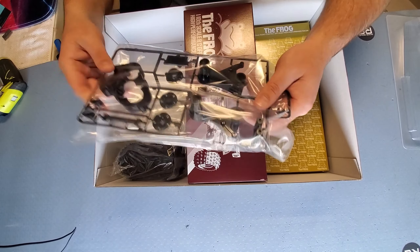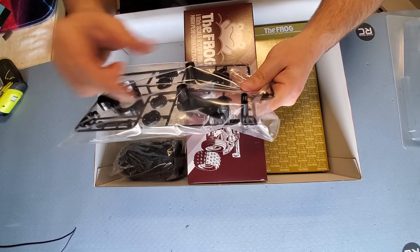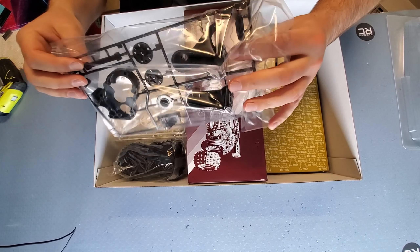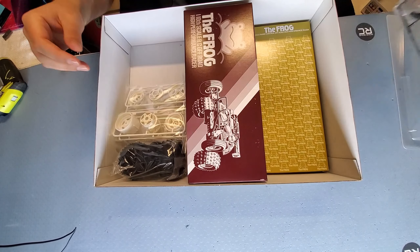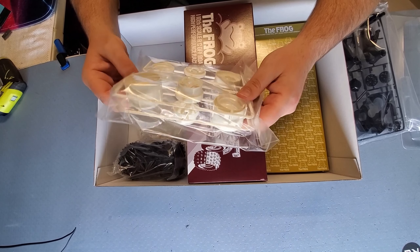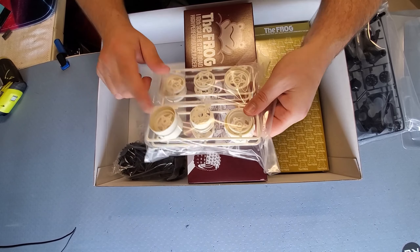This is going to be our main gearbox. We've got the rear trailing arms, rear hubs, motor cover, body posts, chassis support. We've got the three-piece wheels — like OG B-locks. Pretty neat stuff. Love it. Five spokes, looking rad.